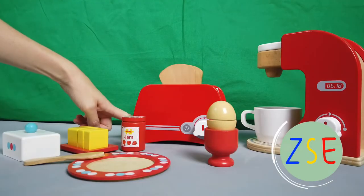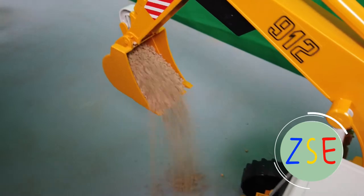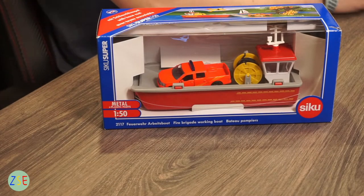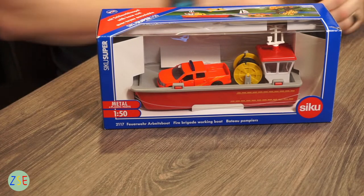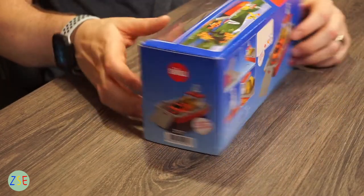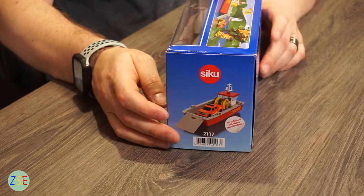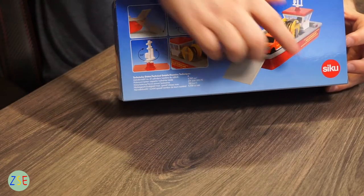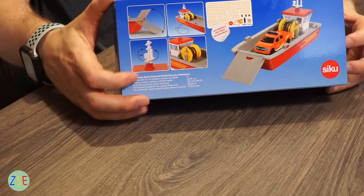Welcome back to the channel. Stuart from ZSC Toys and Play, and today we're going to be unboxing and reviewing the fire brigade working boat. Here we have the 1:50 scale model number 2117, fire brigade working boat. This is new for the 2021 release of CQ Models. Going around the box, on the side you have everything included in the box, on the rear side it shows you some of the playability of the ramp coming down, and then on the back the working reel and the radar spinning round as well.